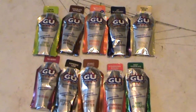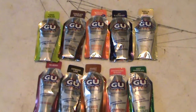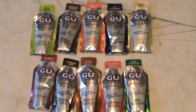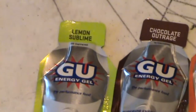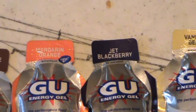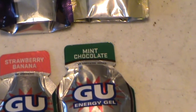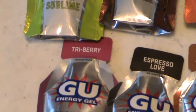Now, I am missing three flavors of this thing. There's the Peppermint Stick, the Just Plain, and the Mixed flavor. My local stores didn't have them, but in front of you, you see pretty much all the other flavors, starting up here: Lemon Sublime, Chocolate Outrage, Mandarin Orange, Jet Blackberry, Vanilla Bean, moving down — Mint Chocolate, which from what I've heard is one of the best, Strawberry Banana, Peanut Butter, Espresso Love, and Tri-Berry.